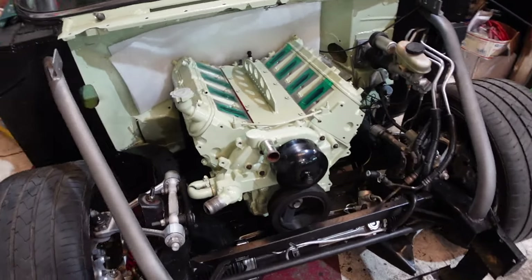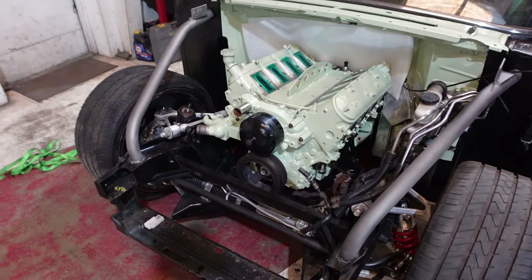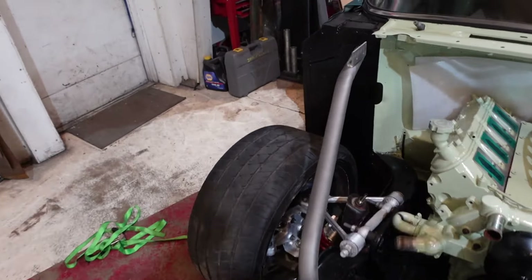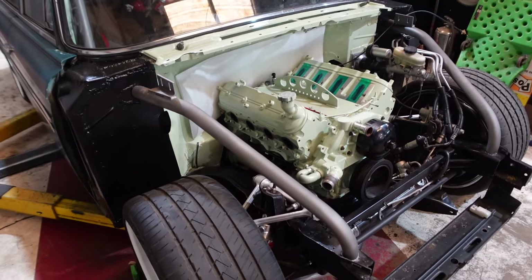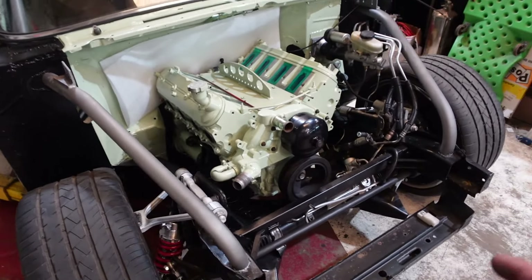We got the motor in there — you can see it's finally all green. Now we're going to lift it up, pull the transmission in, and make sure that it's all bolted in there. Then we can assess how everything sits, which should be pretty much the same. I do have some added knock sensors in different spots, so I just want to make sure all that clears.